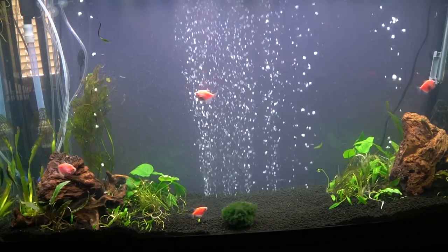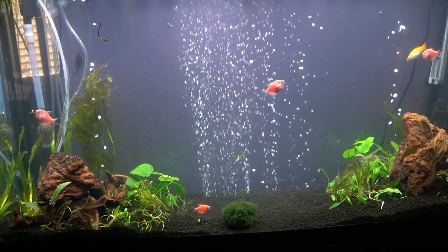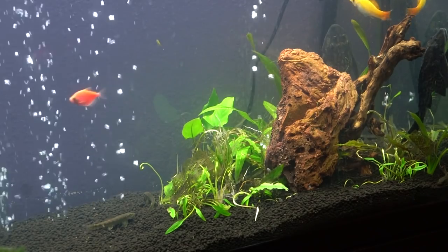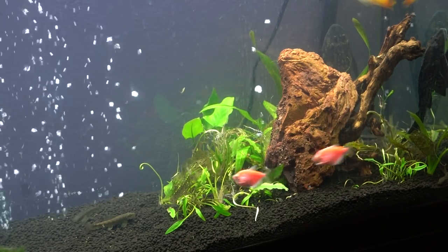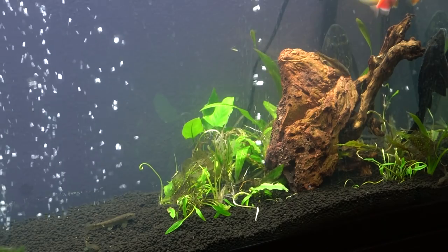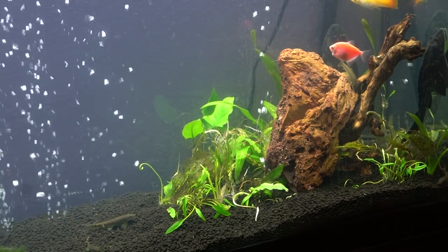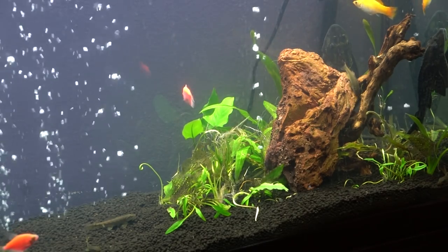So first off let's talk about the tank. This is a 60 gallon tall aquarium that I've been using in the past, but I've really been wanting to upgrade it, so I bought a few new things and we'll be cleaning out and reusing some of the stuff I already had. Everything will be linked in the description of the video. I'm using a Fluval 306 canister filter — Jaime will be going over how to set that up in a bit.